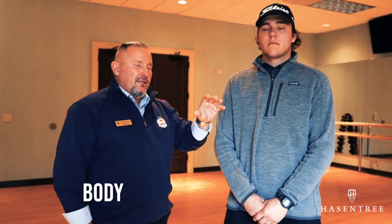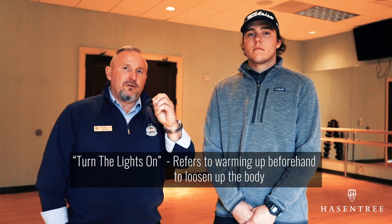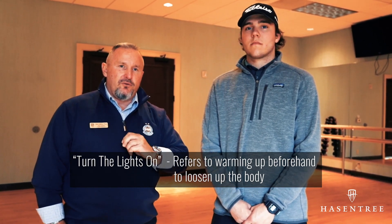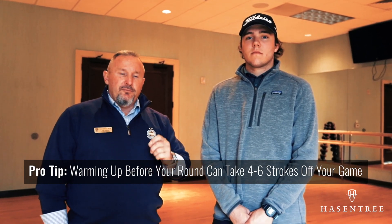Now that we've officially reached the off season, we're going to start touching more on body swing connection. A lot of folks come out this time of year — it's cold, the joints are stiff — and we just don't take the proper amount of time to stretch and get our lights turned on, so to speak. So if you have a few minutes before you get to the golf course, start the warm-up and start turning the lights on. That way by the time you hit a few golf balls, or if you go straight to the first tee, your body is turned on, engaged, and ready to do this athletic movement — swinging the golf club.